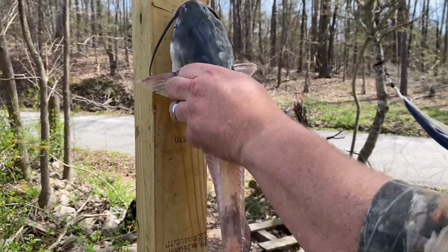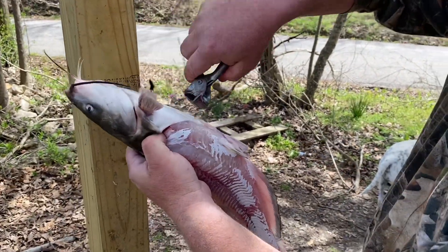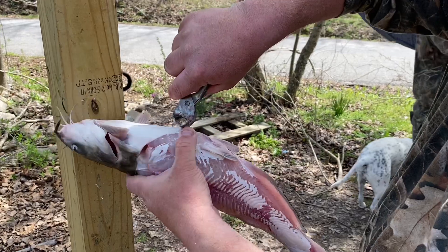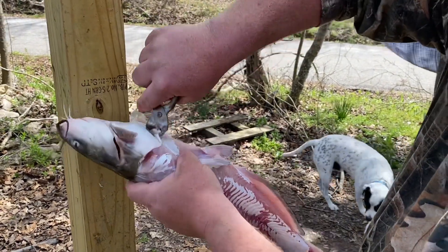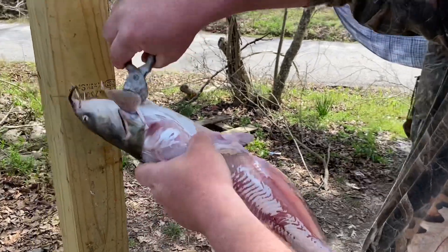At this point I take mine loose, grab the belly skin at the corner, and pull it up here as far as I can. There's no sense in getting it off of the head because the head's not going to be used.